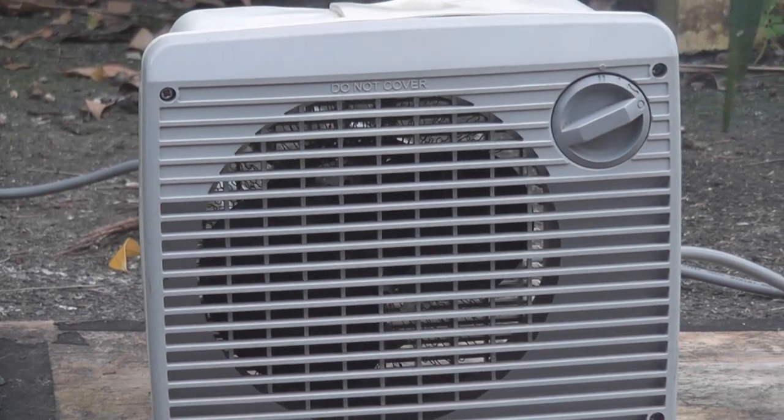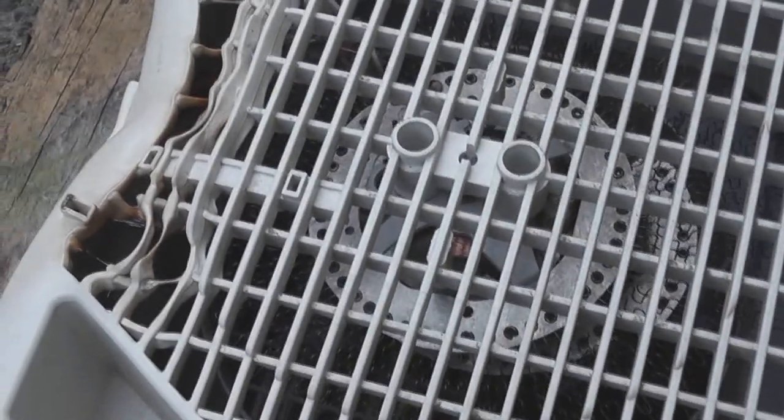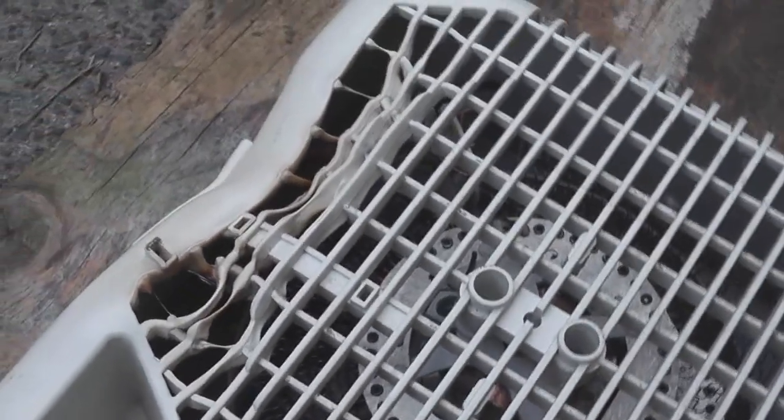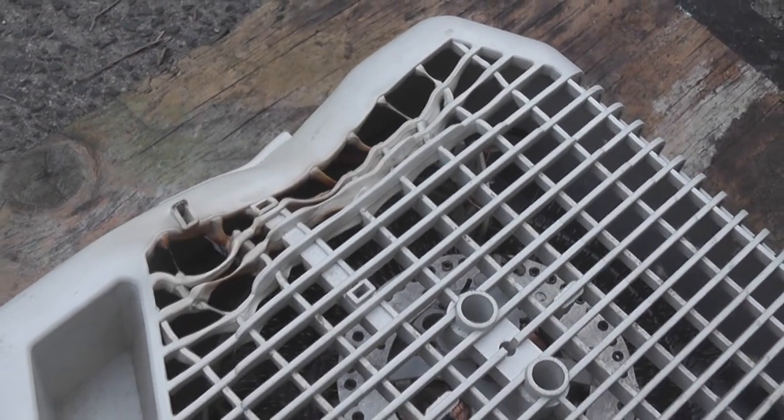Well, thanks for watching anyway. Cheers. Let's have a look at the carnage. The filaments are shorted out. The plastic casing stood up well — it didn't catch fire, but I don't like these heaters.